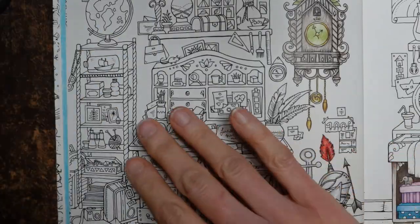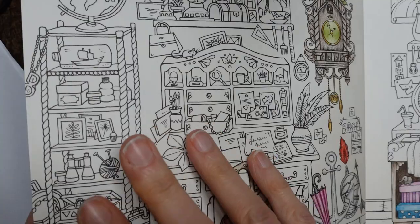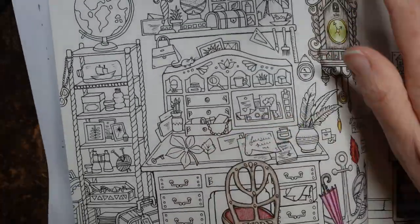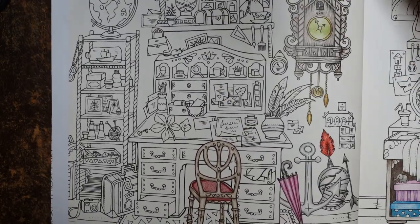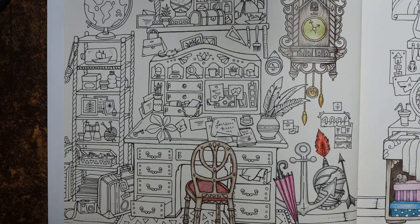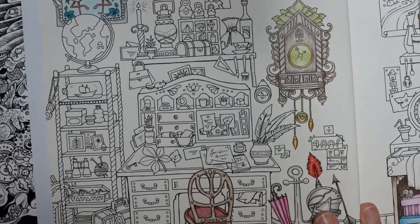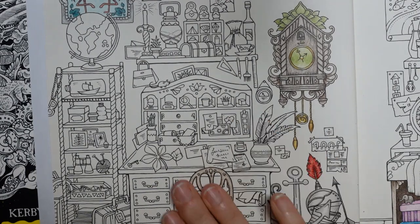I'm just finding a piece of paper to pop under the page because I haven't got one there yet. It always helps to cushion the page and make sure there's no transfer of ink or pencil or anything across. I also need something to lean on — it's near the edge of the book, so it's quite flat. There's a proper book underneath there. I just use another colouring book and then you've got a nice surface.